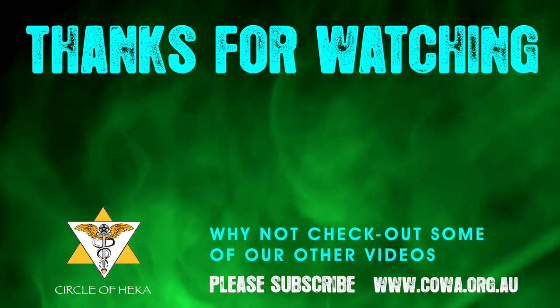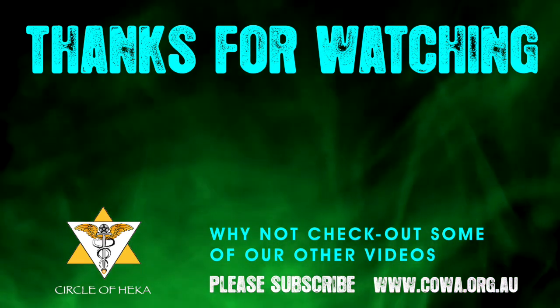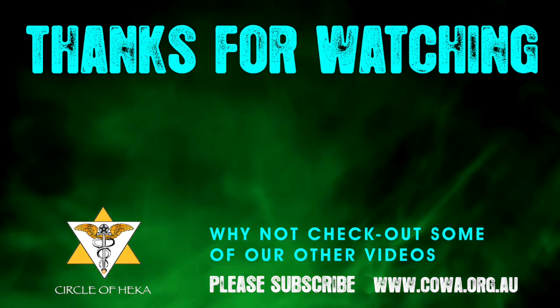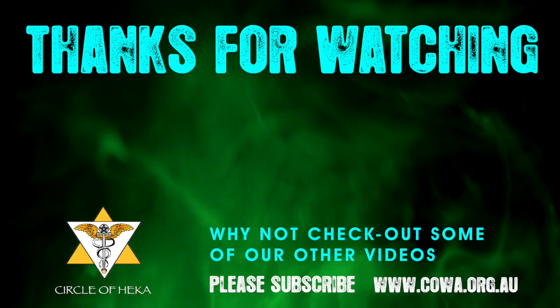Thank you for watching and I hope you enjoyed that video. If you did and you want to see some more, click on the links above. And if you think this witchcraft thing is something you might want to pursue, click on the subscribe button. Blessed be.